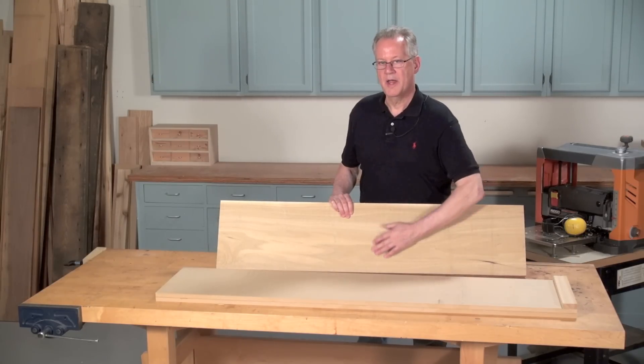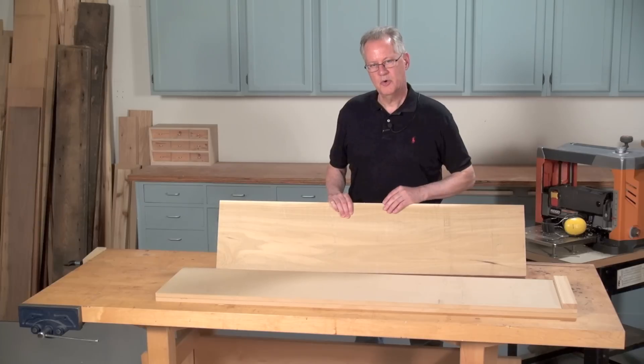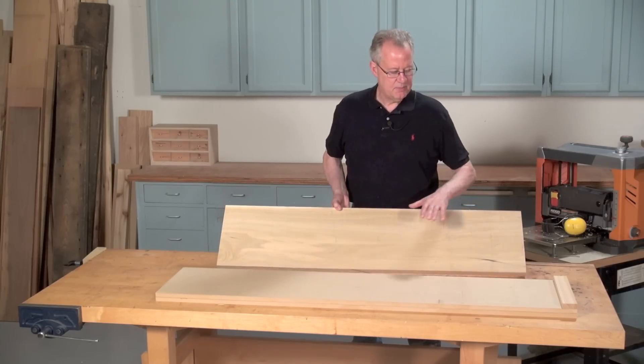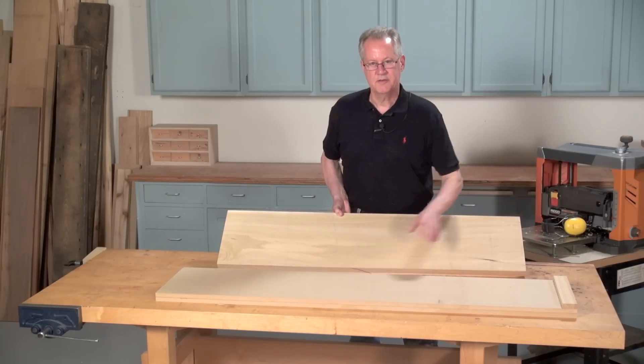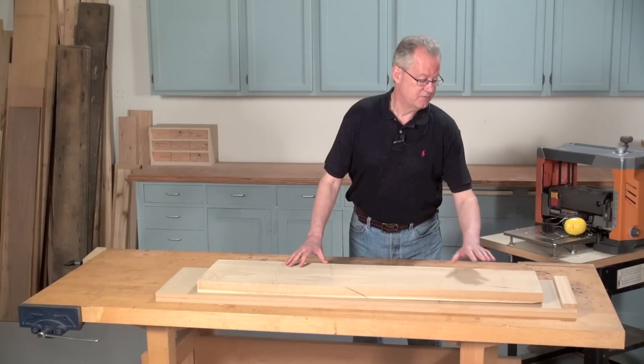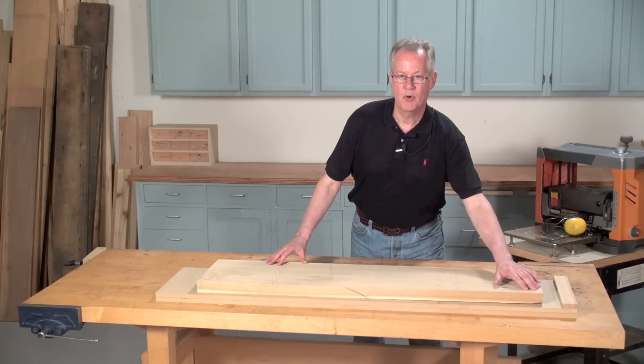This board is too wide to fit most joiners, so we're going to have to use the sled to flatten it. The trick is to stabilize the board on a flat surface called a planer sled so that when it's fed through the planer, it can't rock back and forth.